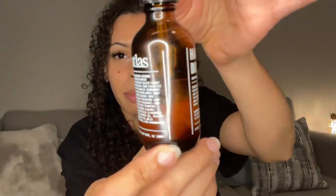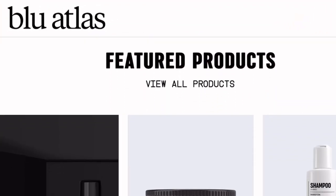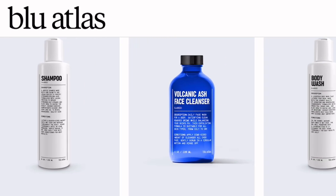It has been a week that I've used this hair and body oil. So far, I'm probably about halfway through it, being a little generous when I use this. This company, Blue Atlas, if you were not aware, is a company that makes grooming products for men. But honestly, if you really know, most men's products are like the best quality.